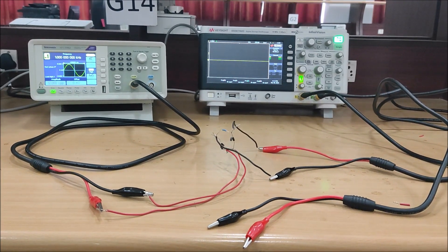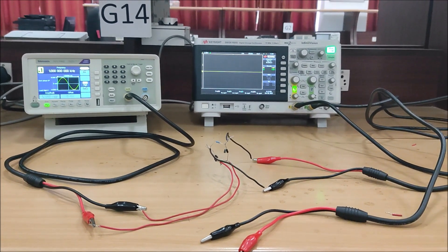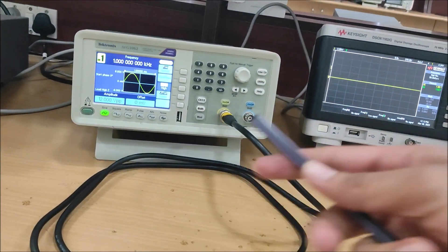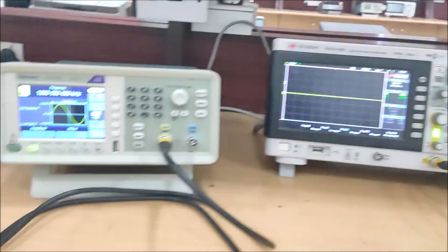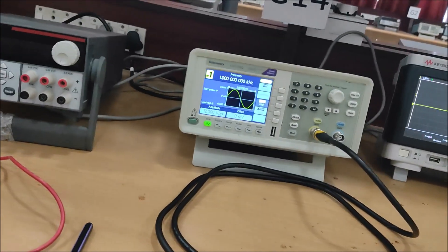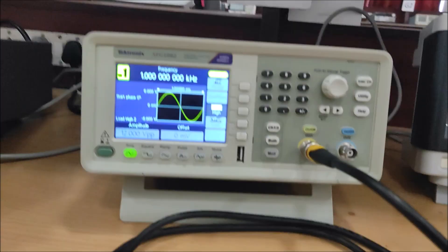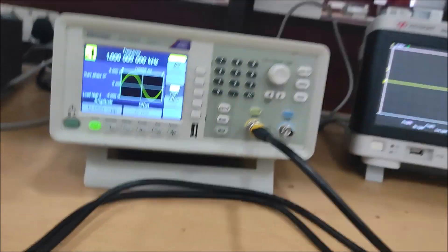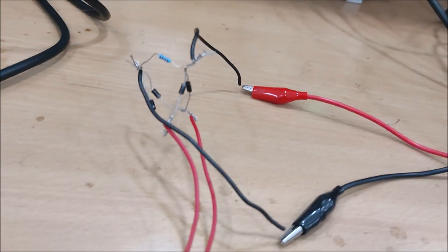Hello guys, today we are going to perform a full bridge rectifier demonstration. This is the function generator and this is the oscilloscope. From the function generator I am giving an AC waveform — a sine wave of 1 kilohertz and 12 volt peak-to-peak voltage.